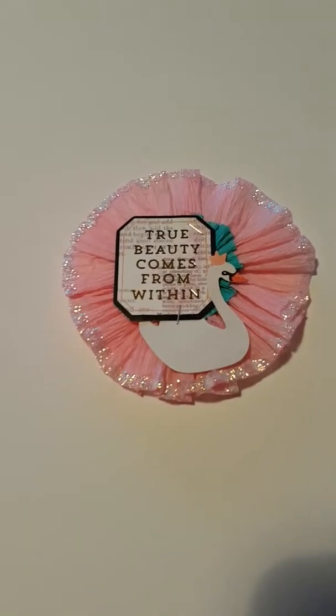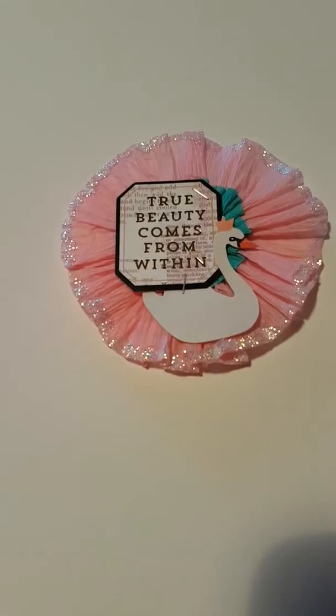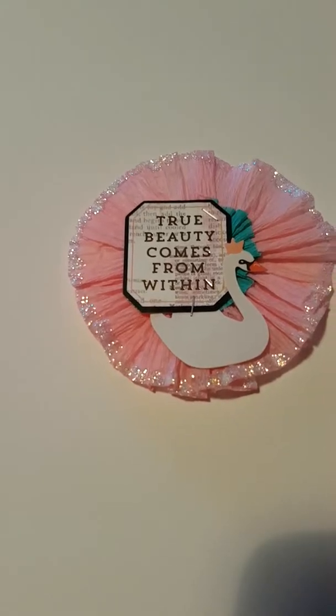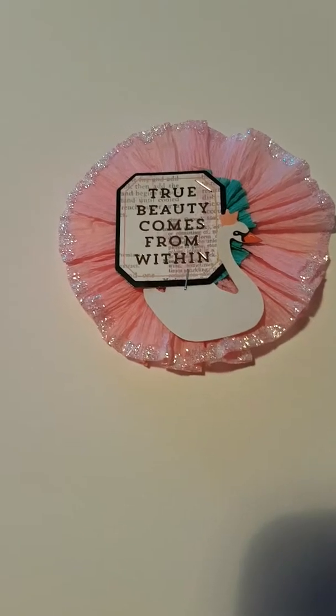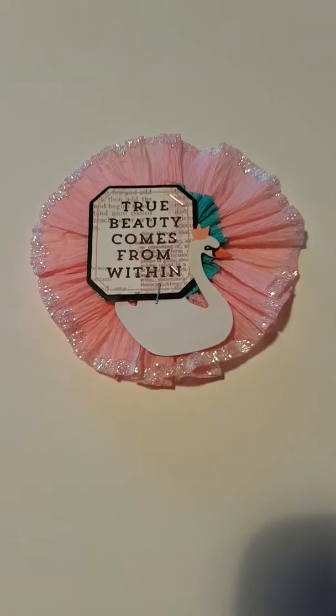Hi everyone, hope you're all doing okay. It's been a little while since I posted a video - I've been quite busy with work and family and things like that, so I haven't actually done that much crafting. But I have made a few little odds and ends and I thought I'd come on and show you.